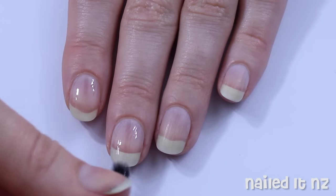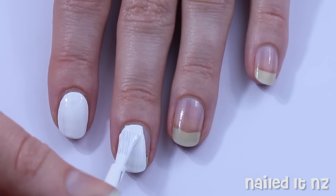As always, start off with a base coat and then paint all of your nails with two coats of white polish.